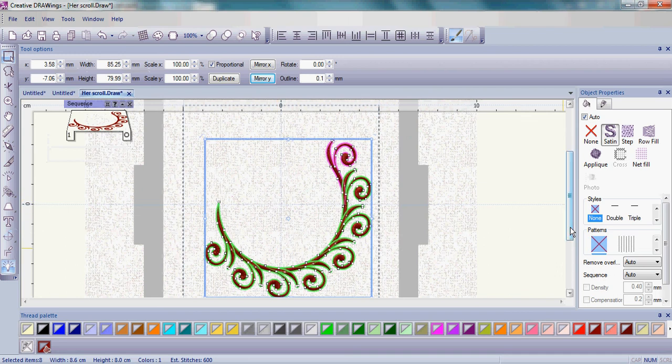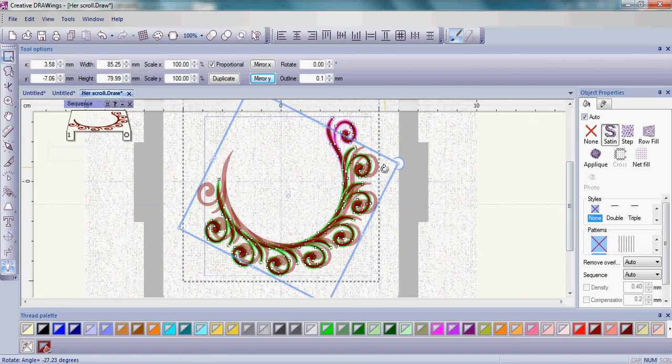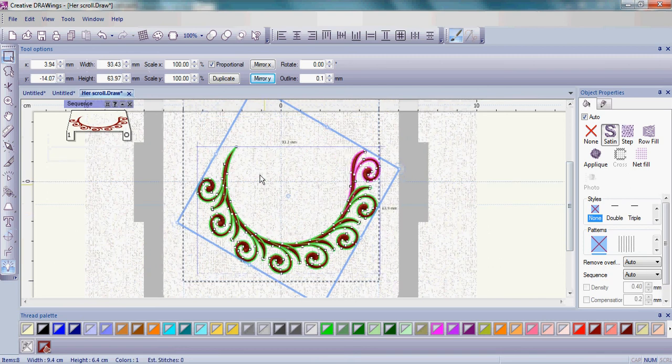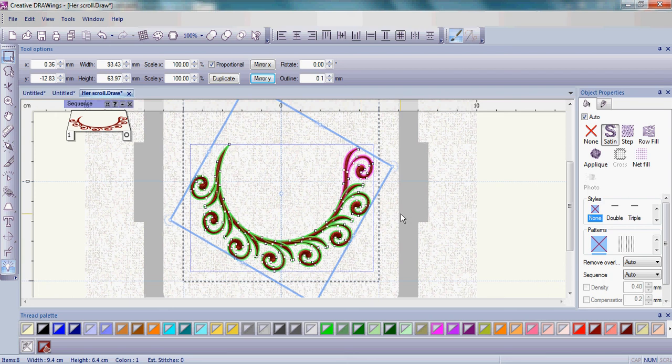That just sets your design. At this point, let's go ahead and rotate it so it's a little bit more halfway, and scoot it over to the left a little bit, making it more centered in the hoop.